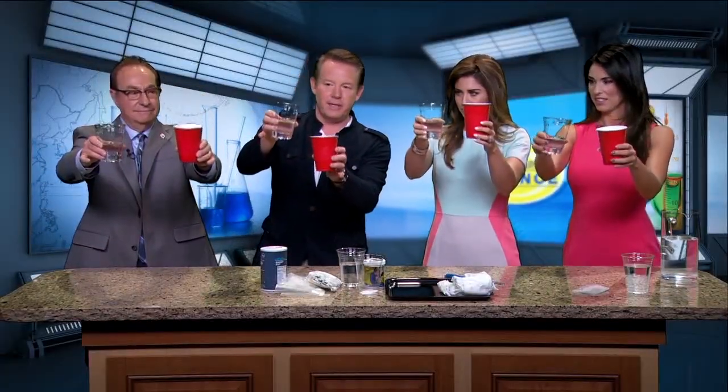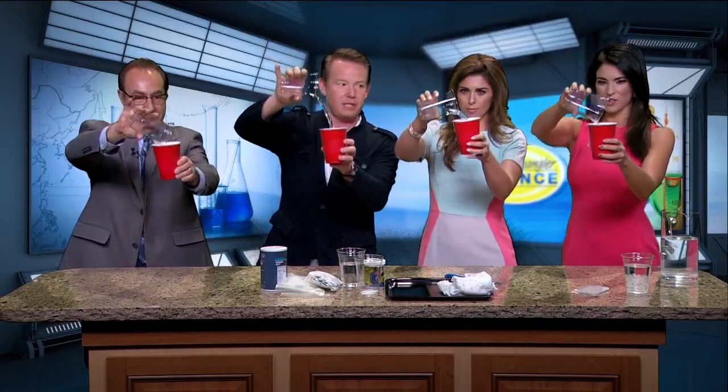Hold onto the cup like this. Present it to the audience. Nice job. Present the water — it's just water. Now you have to do this quickly. You have to pour the water into the cup. Do it fast.